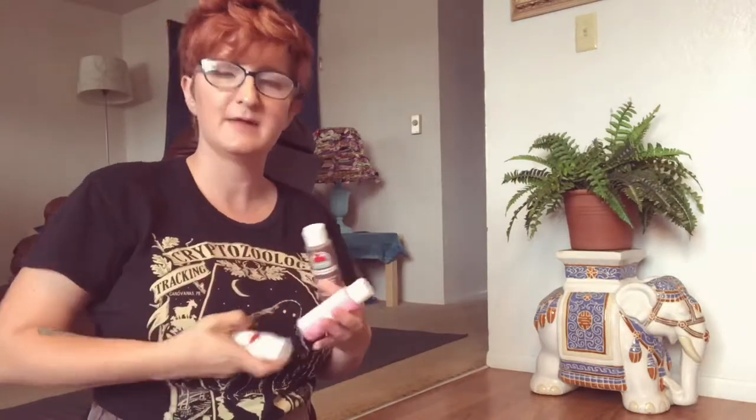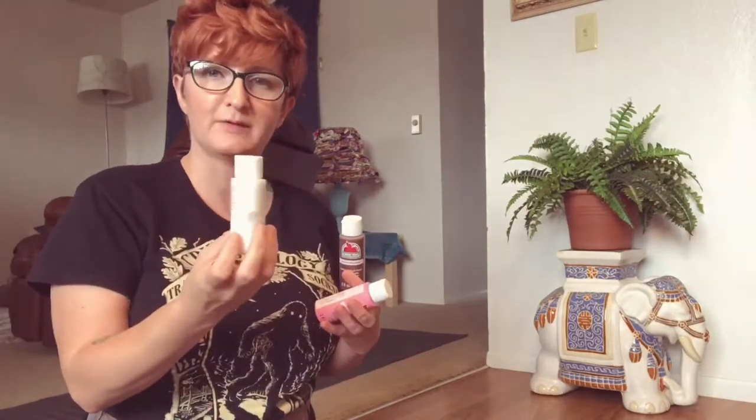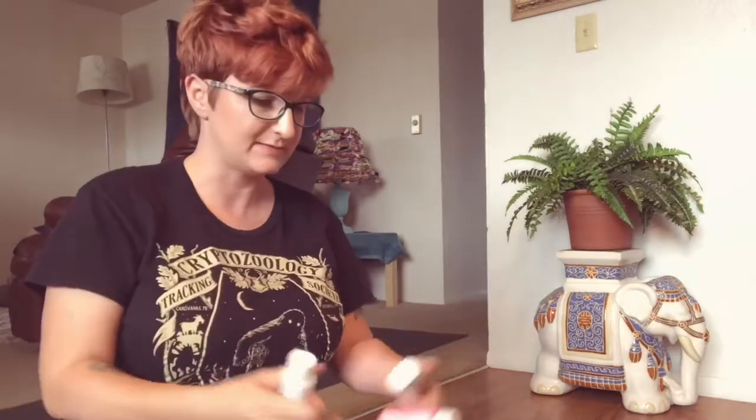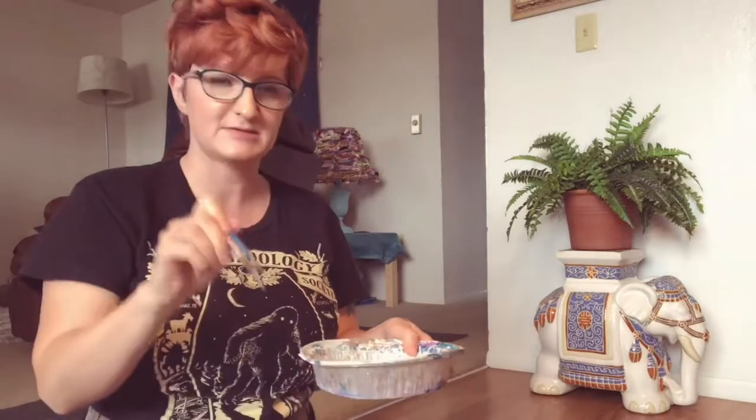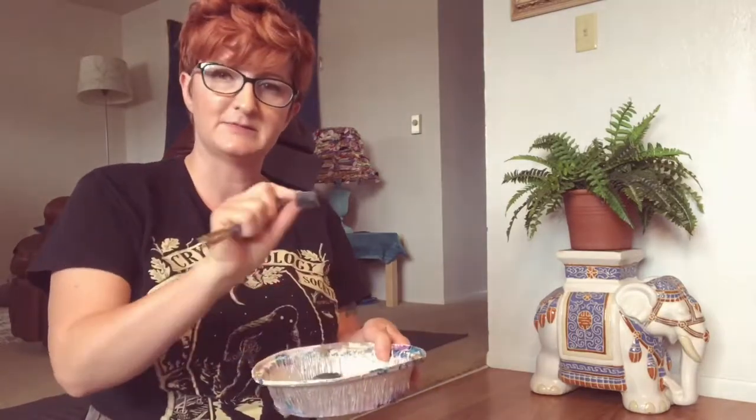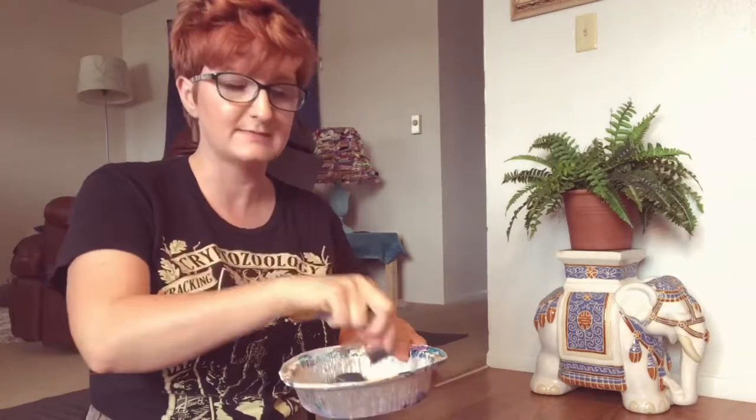All right, we are back from the craft store. I picked up some acrylic paint — I picked up brown and pink for the cherry blossoms, and then white for the splashy white paint on the jeans. I have some old paintbrushes I'm going to use for the splashy effect and for the stems of the cherry blossoms, and some little sponges I think I'm going to use to put the blossoms on the jeans.